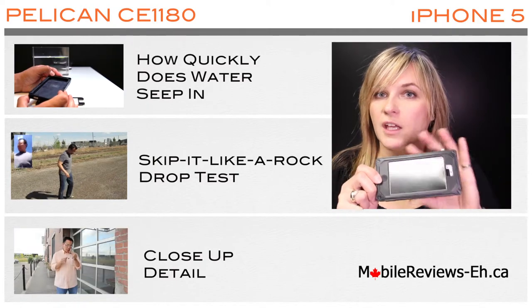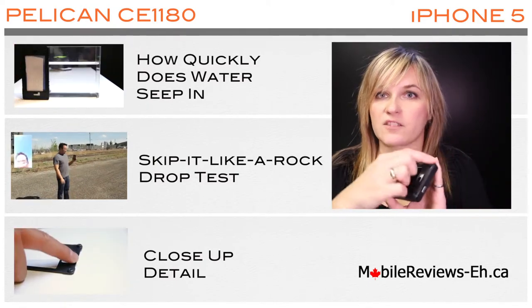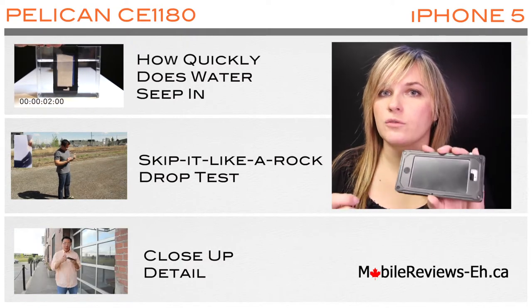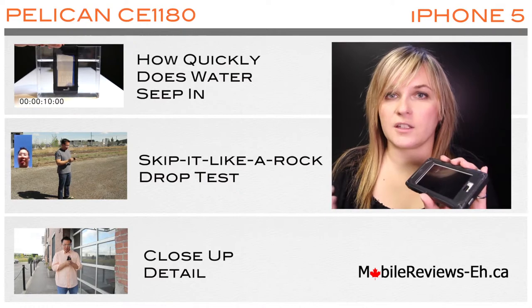The Pelican CE 1180 is made out of three pieces and it also has four screws, which you need a small tool to actually install the case with. We'll show you exactly how to install this case and all of its parts in the close-up video.